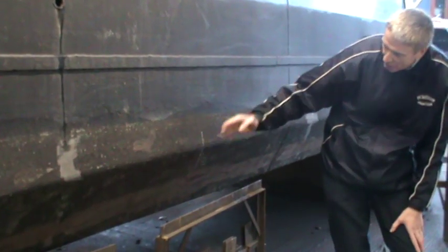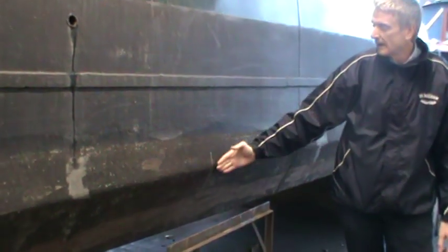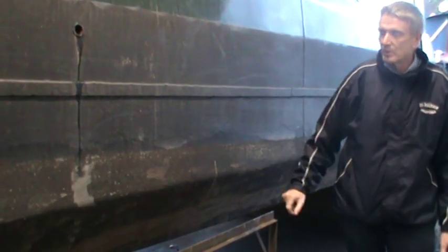This is slightly unusual in that it's got a V in the actual hull, and the sheets will be cut and formed to that shape. We'll show you a bit of video later on when they're actually being put into place.